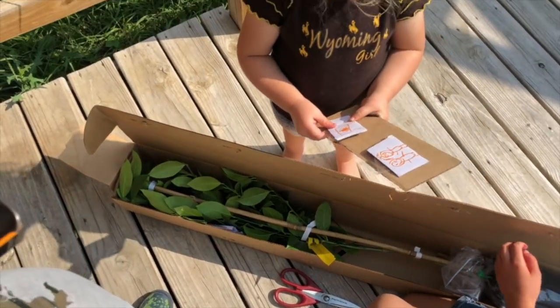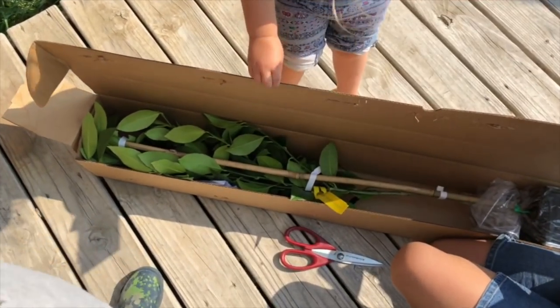I can eat it. You want to eat it? Yeah. Well, not right now. You can't eat it right now. You have to wait until it grows lemons.